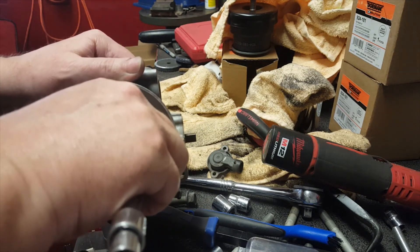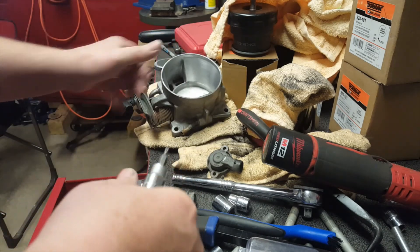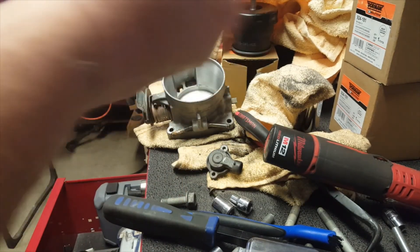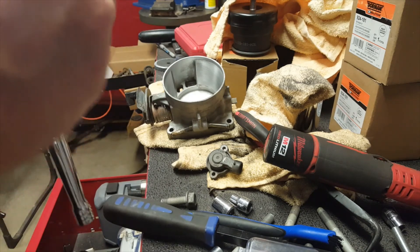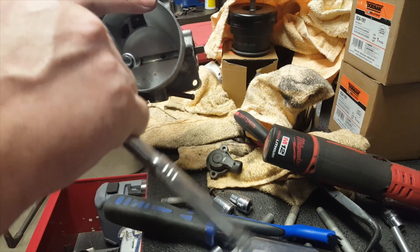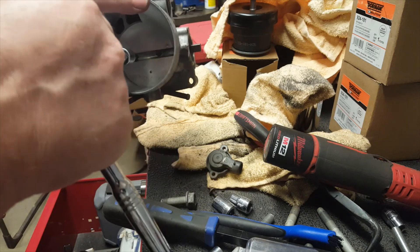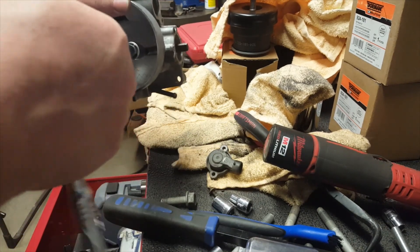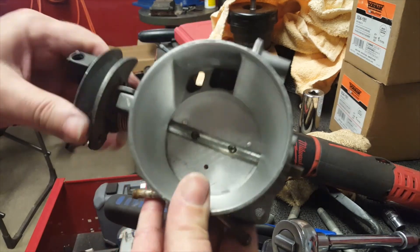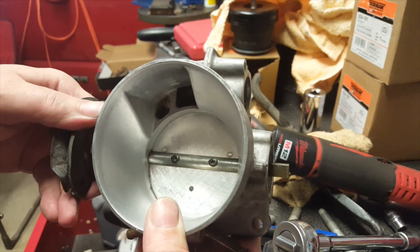Just going to do the screws by hand real quick. Just check them - maybe wrist strength. We got our throttle body all back together. It actually sticks a little bit - I'll adjust that. Anyway, thanks for watching.